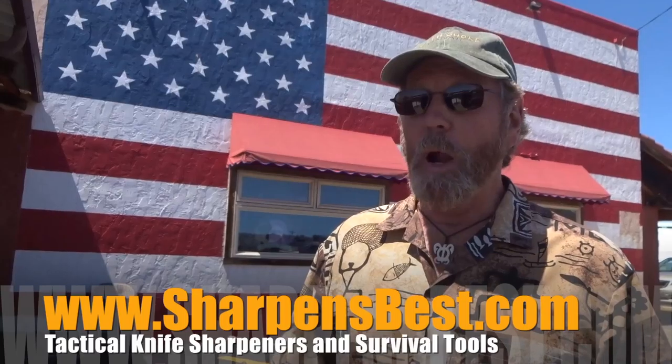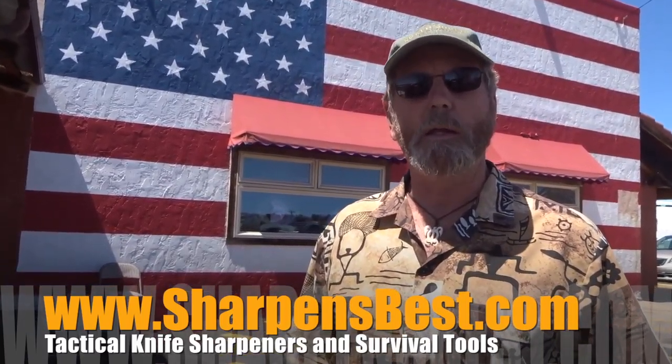Hi, I'm Brad Buckner. Are you proud to be an American? If you're proud to be an American, tell us why in the comments down below. The winner — the best one — is going to get a Sharpen Spark.